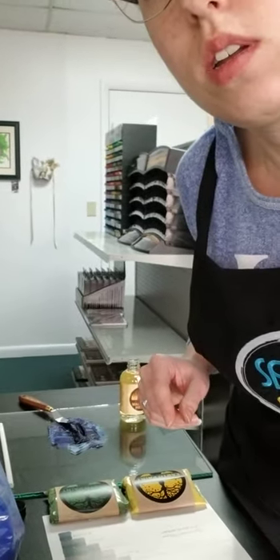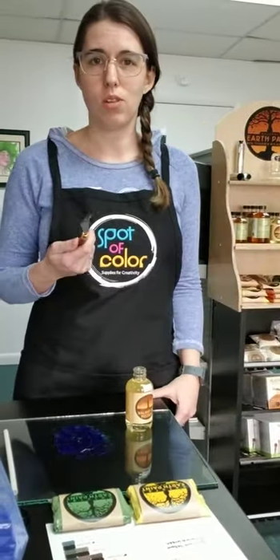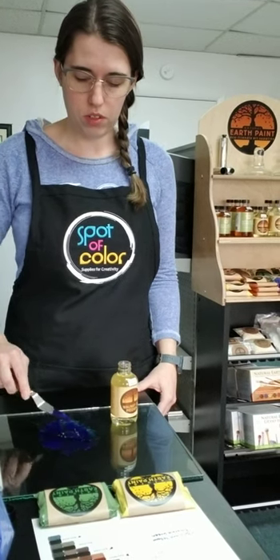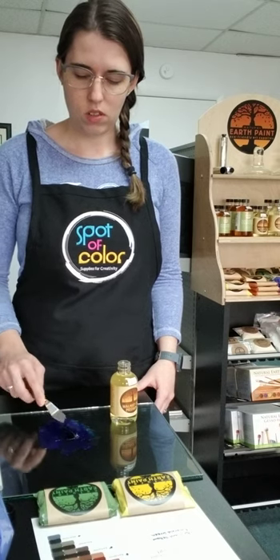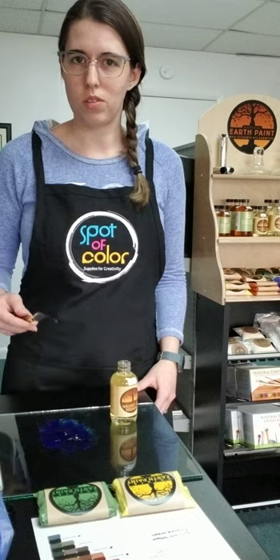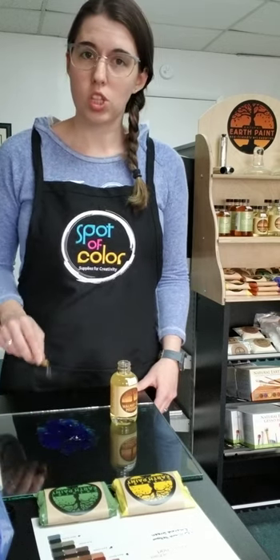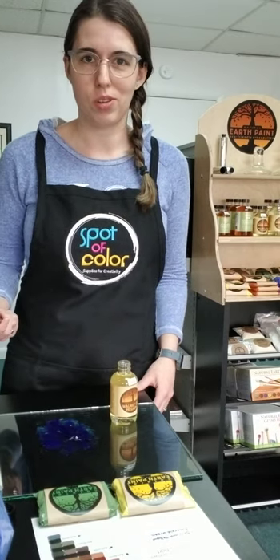So this is going to be almost exactly like any tube paint that you can buy in a store. The only difference here is that this is very pure — you're not getting synthetic materials in there, you're not getting fillers, preservatives, any of that kind of stuff. This does mean that this does not have as long of a shelf life, but since you're mixing it for each project, that's not really an issue here.